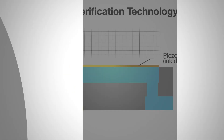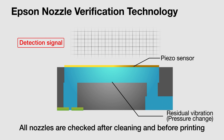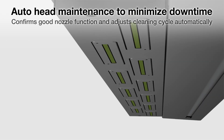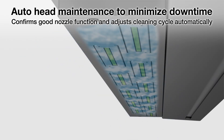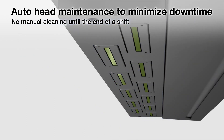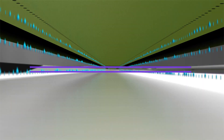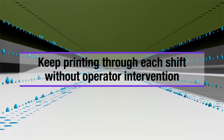A reliable digital press with Epson's nozzle verification technology — all nozzles are checked after cleaning and before printing. And with auto head maintenance, your business will minimize downtime, keeping you printing through each shift without operator intervention.